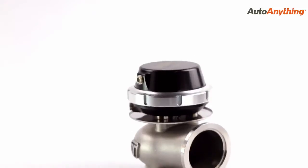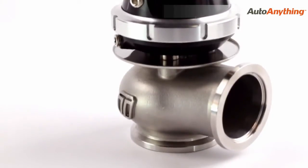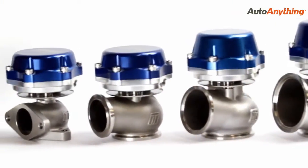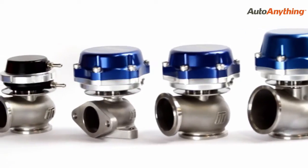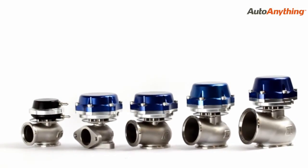Turbosmart's brand new CompGate 40 was designed to fit into tight engine bays. Its clever compact design is ideal for street and racing applications. The revolutionary new actuator housing allowed us to reduce the overall height by up to 25%. At just 99mm, it is the most compact wastegate in our range.